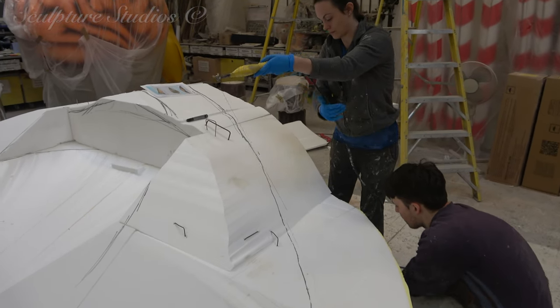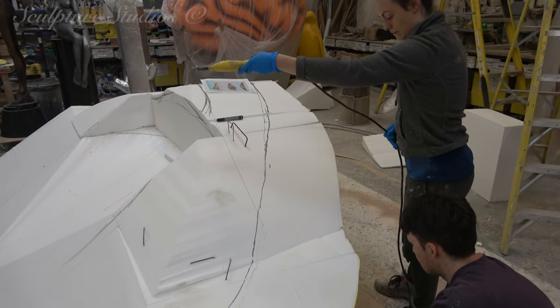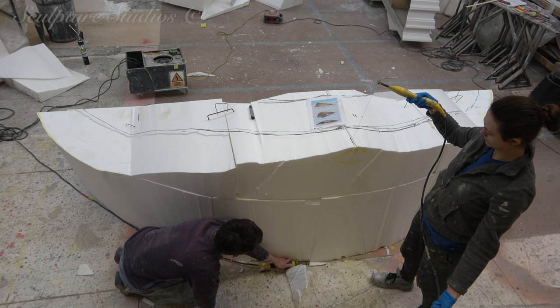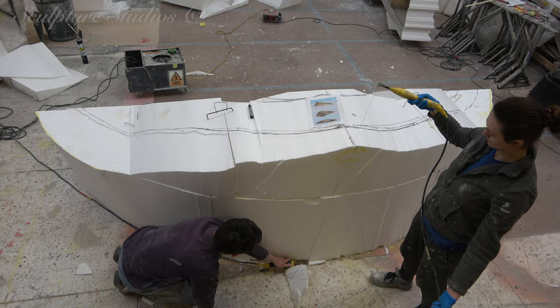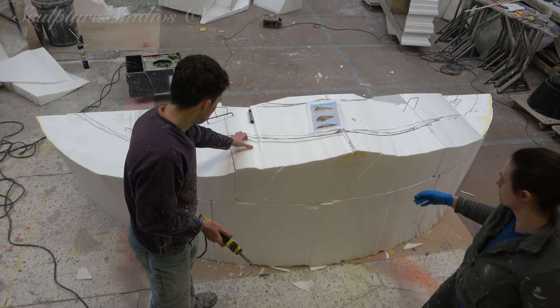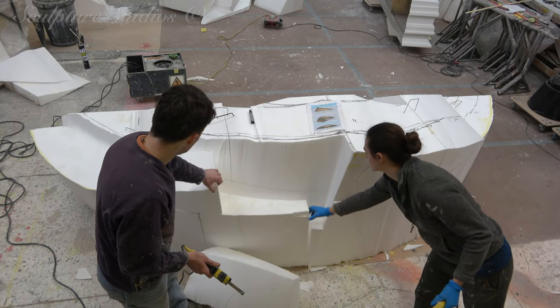This is being hot wire cut from polystyrene and hand carved using nail and wire brushes. Once we have the finished form, we'll sand this down to a relatively smooth finish, and as this is going to be dressed on site, we're just going to ensure that no straight join lines are visible before we give it a base coat of paint.